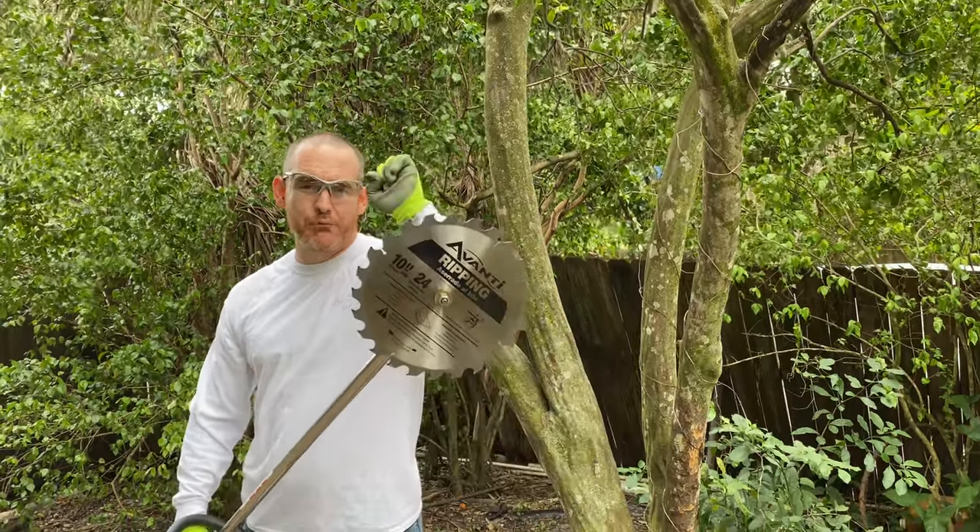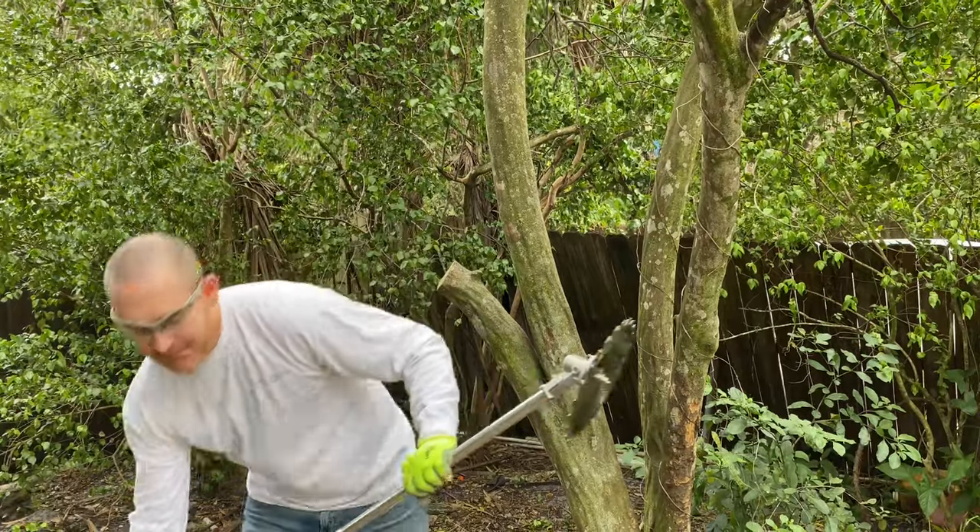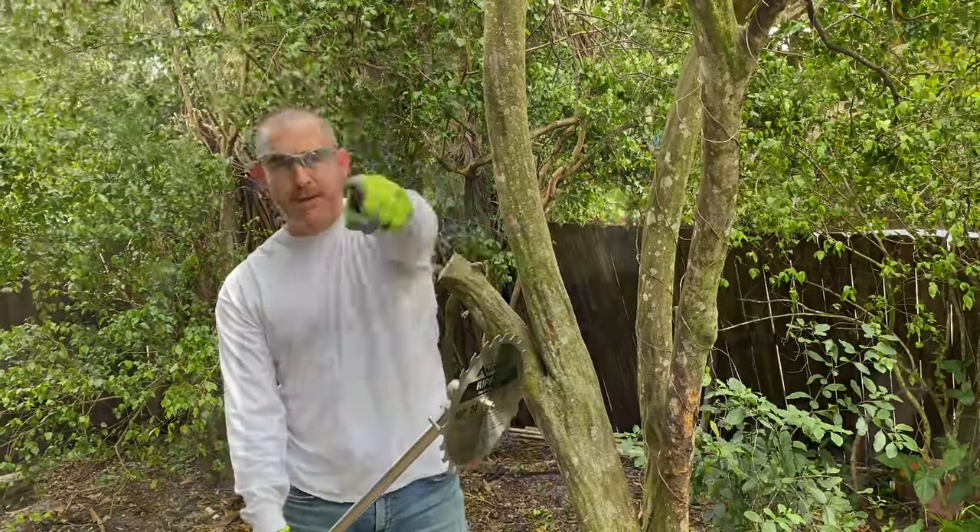Hello my friends, as you can see I put a real saw blade on a string trimmer and this is awesome. But before I go ahead and start cutting with it, I want to show you how I did it.